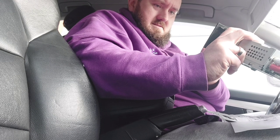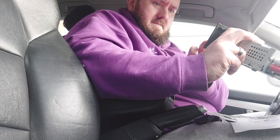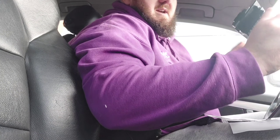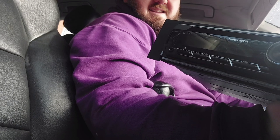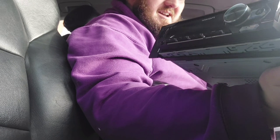Let's have a look if it goes off with the ignition — yes! We've sorted that, lovely.